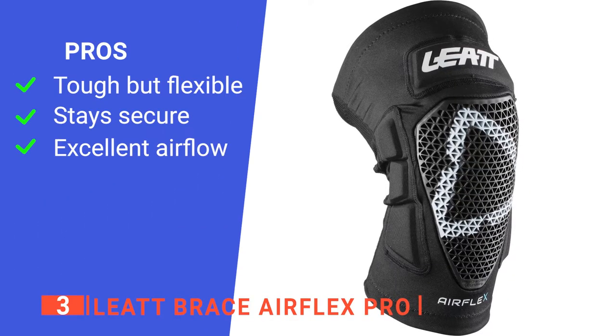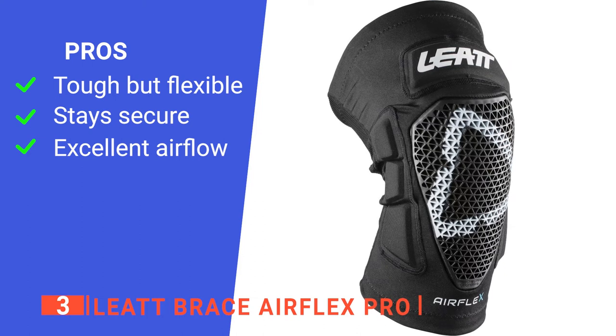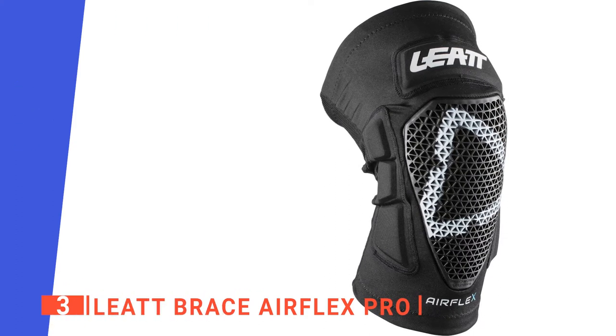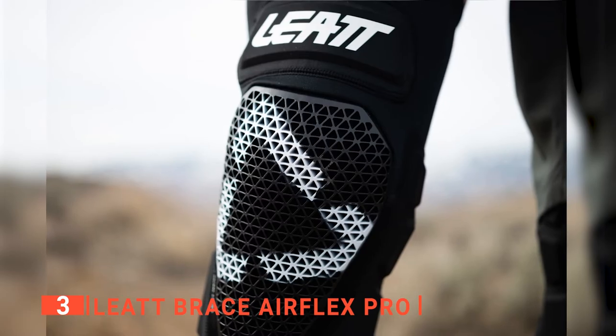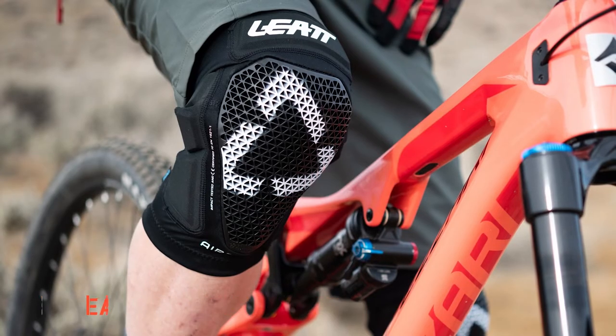Its pros are: it is designed to take the best of both hard shell and soft shell knee pads for a more balanced experience, it has a silicone kneecap gripper that sets kneecaps in place, and it is made with a light breeze so that you feel comfortable. However, the mesh is a bit too thin as it can tear quite easily. The Leet Brace Airflex Pros are a durable yet unobtrusive set of knee pads that will keep you safe on your next ride.